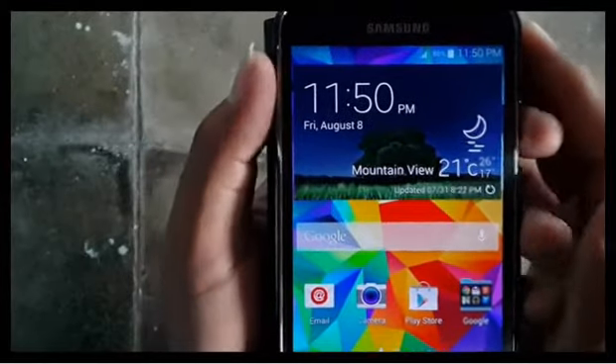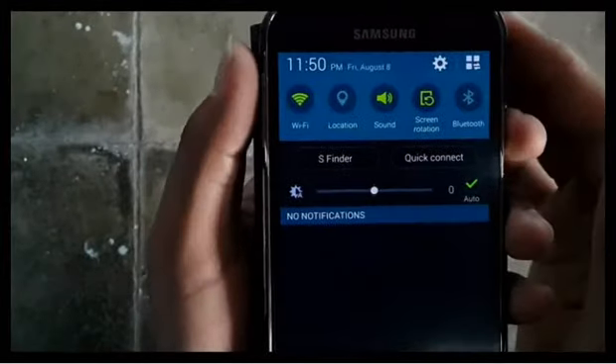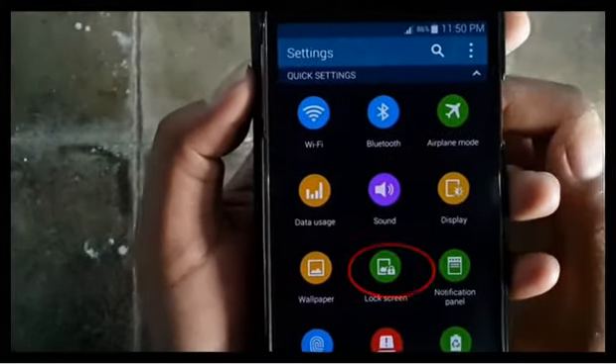To lock screen with password on Samsung Galaxy S5, go to settings, scroll the screen, tap the gear icon, then tap lock screen.